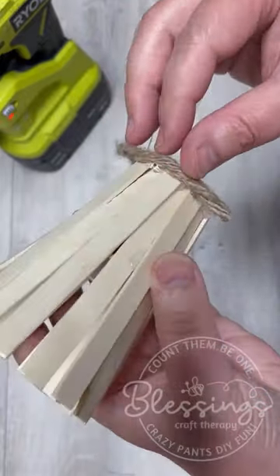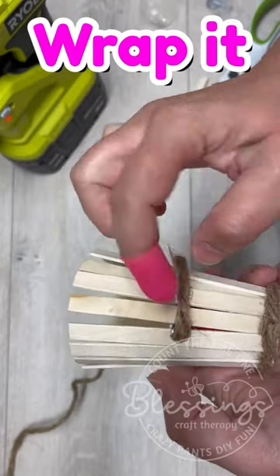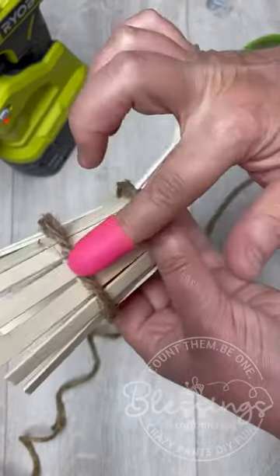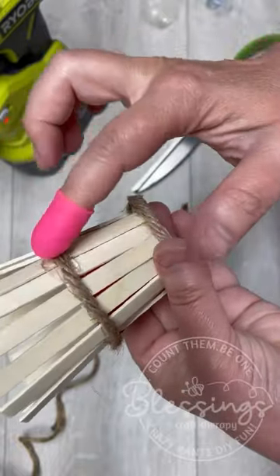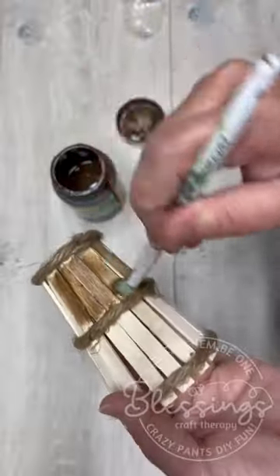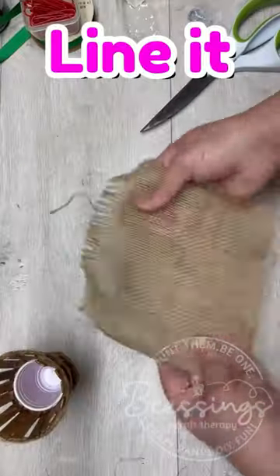I have never been so excited — honestly, this was so much fun. I learned quite a bit while doing it as well, like maybe paint the popsicle sticks before. But that was okay. Look how cute — adorable, right?